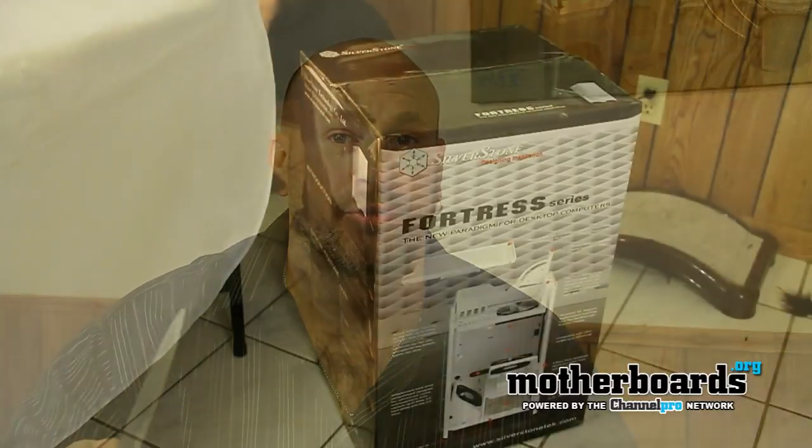Welcome back to the Motherboards.org YouTube channel TV show. I'm Eric Ferris, your host, and today we've got something new and interesting for you. We've actually got a CES Innovation Award winning product from our friends at Silverstone. This is the new Fortress Black Edition case. This case is shaped different and looks different than any other case we've got our hands on. Today we're going to show you guys the unboxing and first look of this new case from Silverstone.